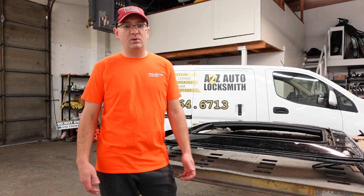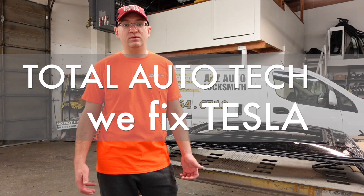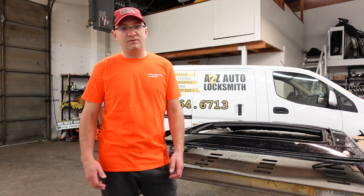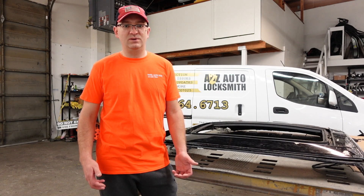Hello guys! Welcome to our channel! In this channel we discuss electric vehicles, the ones we're working on, what kind of issues you may have, how to fix them, and how things work. Today, we will discuss Tesla Panoramic roof. There's not a lot of information about them, so we decided to make a video so you can learn.